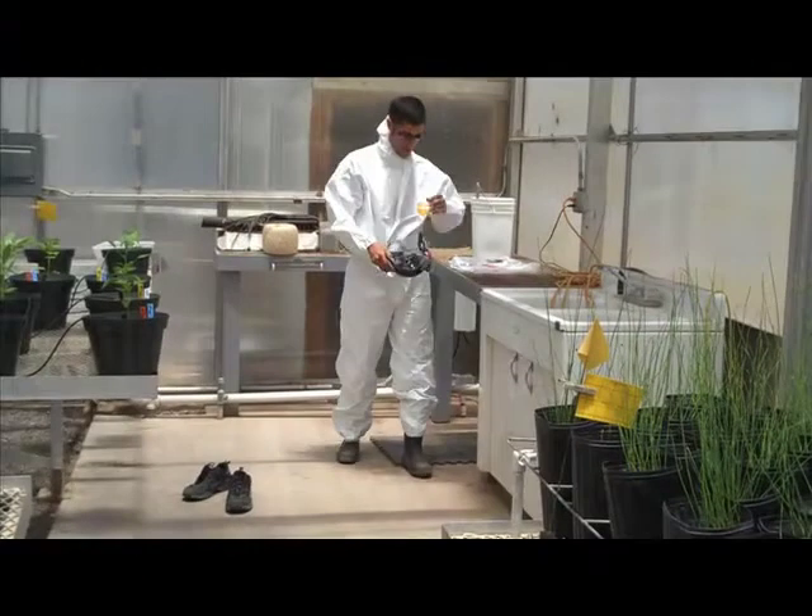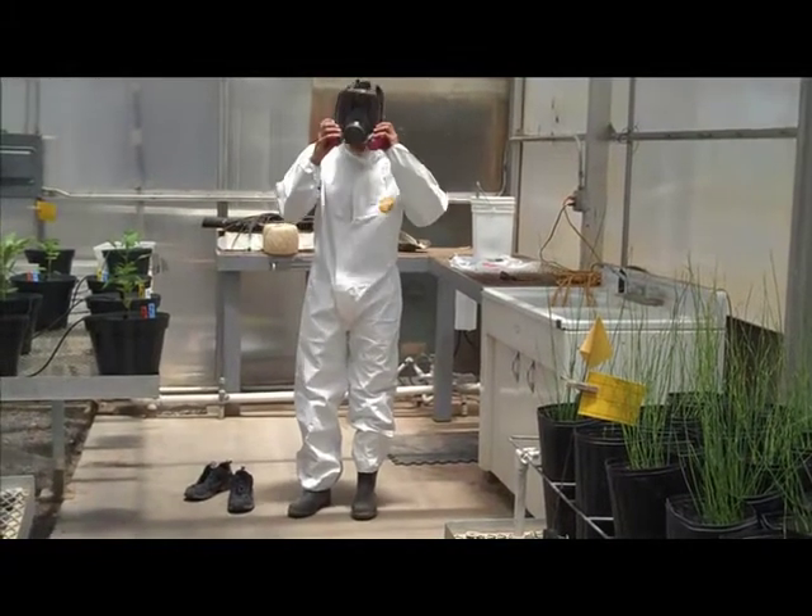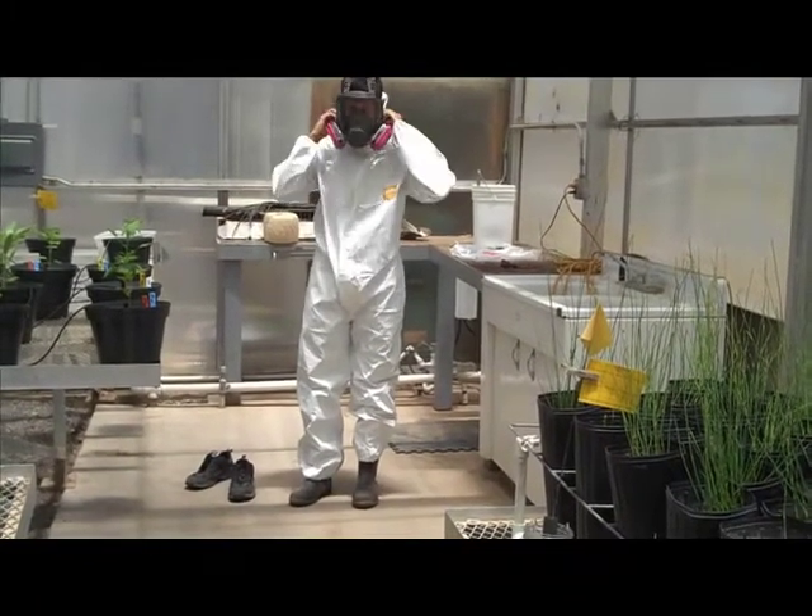The mask I'm wearing is a full mask. It protects your eyes, face, and lungs. It is important to make sure the mask fits right and makes a good seal around your face.